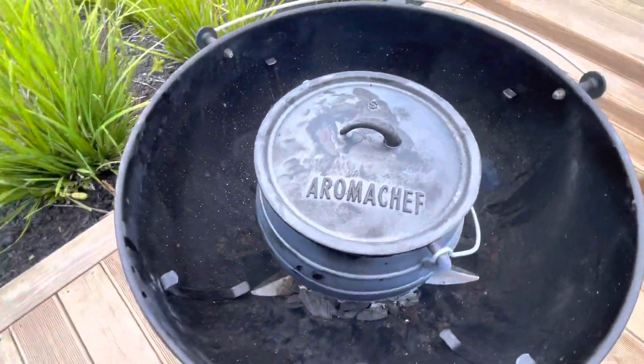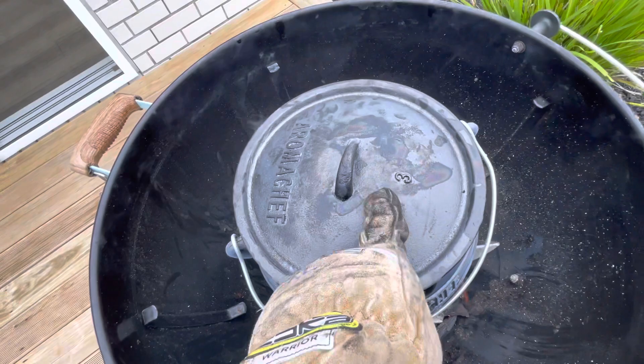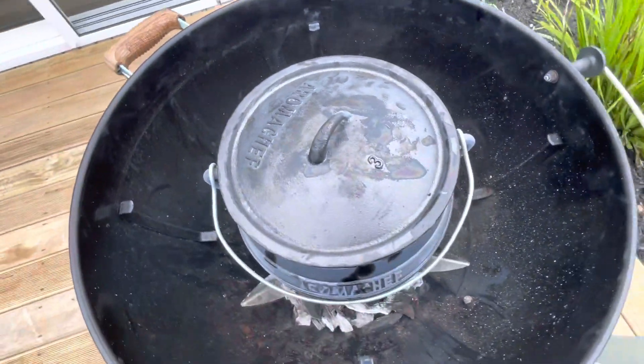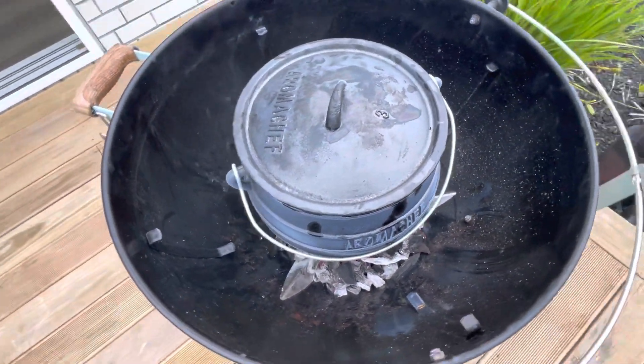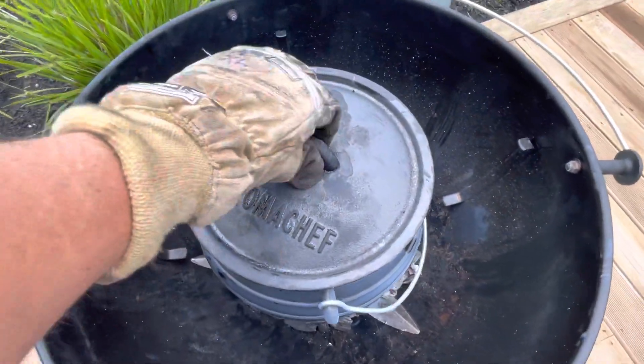We'll let this go for another 15 to 20 minutes and then we'll take it off. Before I forget, this is a size 3 pot — these are the ones we're selling on our website. It's the most popular family size pot and you can definitely feed between 8 and 12 people from a pot of this size.